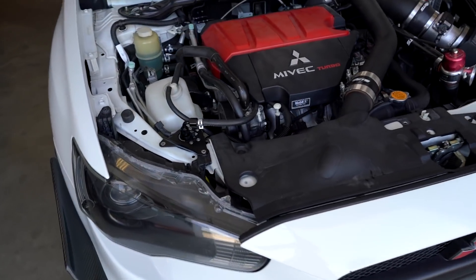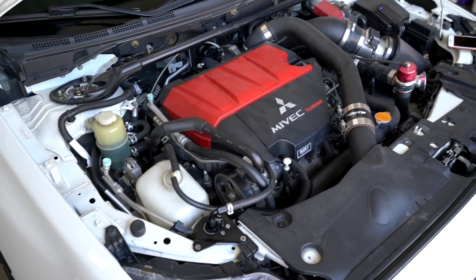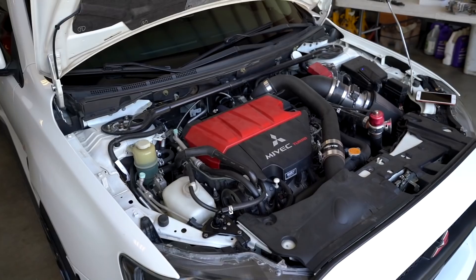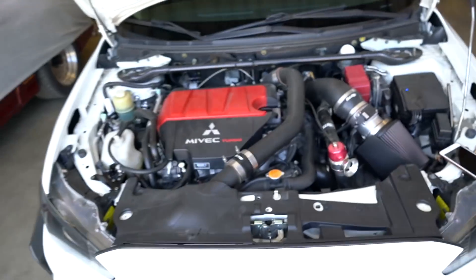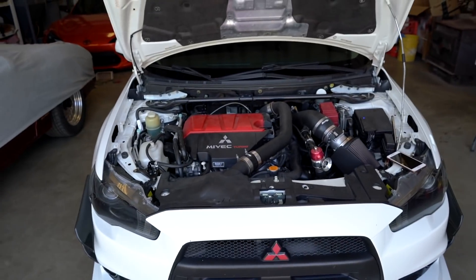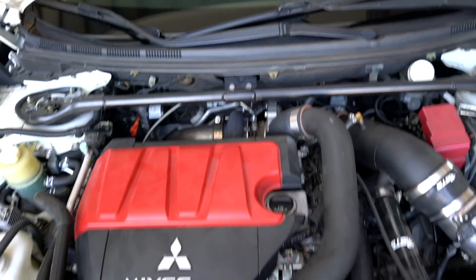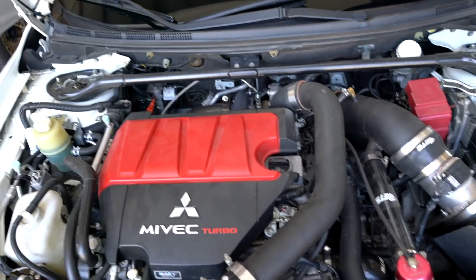You guys can see why I went with this Radium catch can — it literally looks factory, looks stock. One of the main reasons I went with it is I'm trying to keep this thing somewhat stock looking under the hood. That's why I'm still running that engine cover. To the naked eye, someone opens the hood and it looks stock, but if you take a closer look you realize there's a full ETS kit with a big turbo in there. That's how I like it — that's just my personal preference.